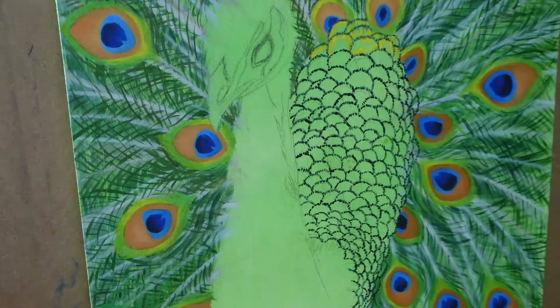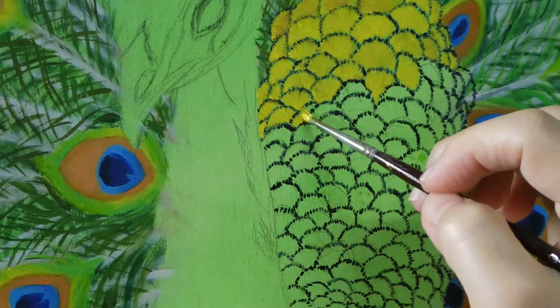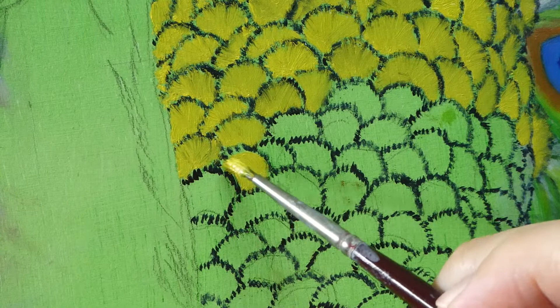I thought I could paint in the different colours all in one go, but it didn't seem to work, so I decided to paint in yellow first. When they are dried the next day I'll paint in the orange and green. Here in actual speed, I was painting the yellow and then dragged in a little of the still-wet black color to indicate the texture.